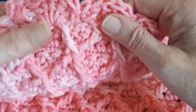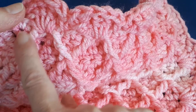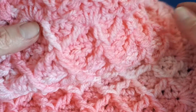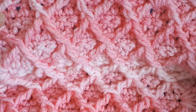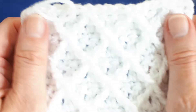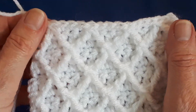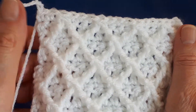When we start the border, we need to have finished with the peak of the diamond on each corner. I've done a little sample in DK in white here, so I'm going to work the border around this little sample to show you how it's done.